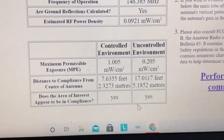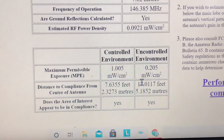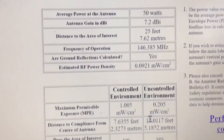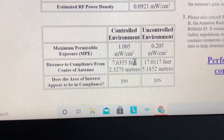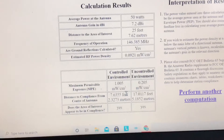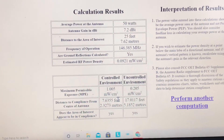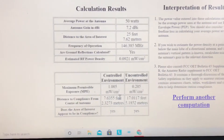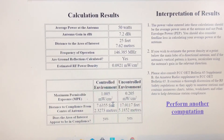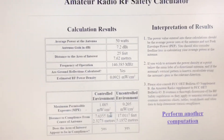The controlled environment is you; uncontrolled would be your neighbors, the dog walker going down the street — and they're okay too. So the distance of the antenna, the gain, and the power output are fine for this calculation. It would also be fun to plug in HT power and density with a Nagoya antenna or similar and see what it says — I'd be curious. But this is really good for your base station and shack.